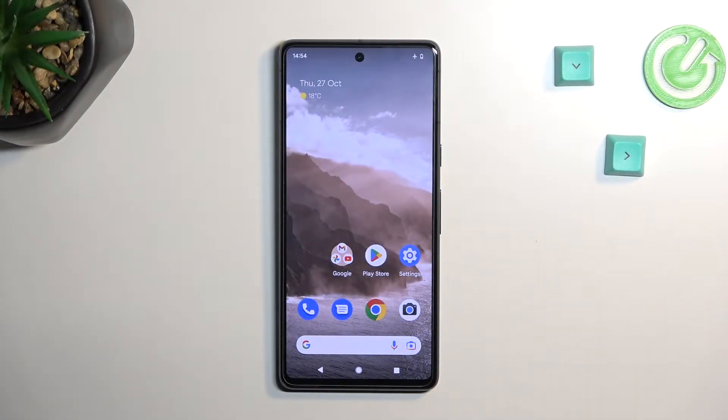Welcome, everyone. On me is a Google Pixel 7, and today I will show you how we can boot this phone into bootloader.